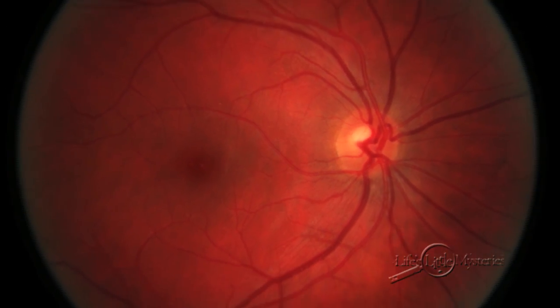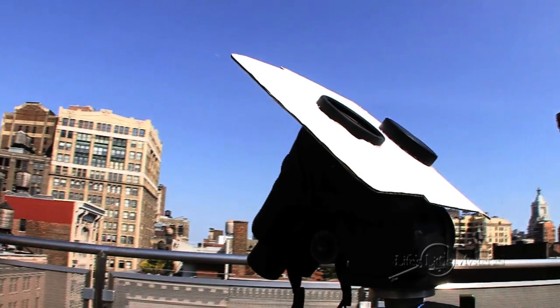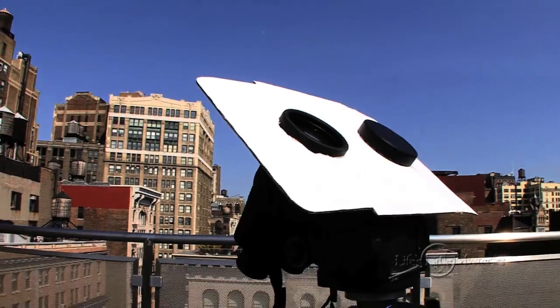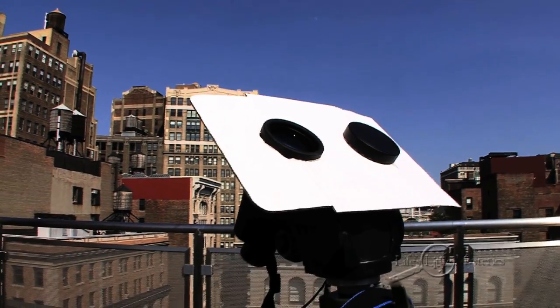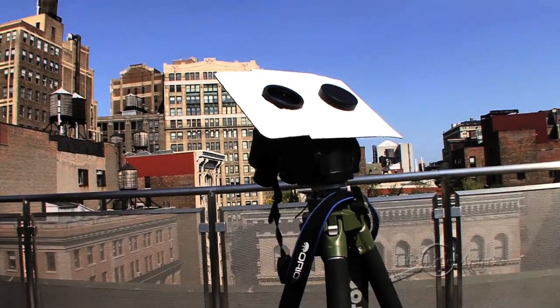Remember, it's extremely dangerous to look at the sun. You can badly burn your retina, causing permanent vision loss. It's even worse to look at the sun through any kind of magnifying lens. You can even burn your hands with binoculars by focusing light onto them. So with this setup, we only want to project an image of the sun — we're never going to look through the binoculars or put hands or other body parts in the path of the light.